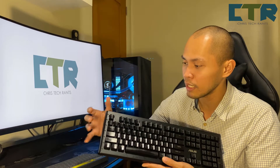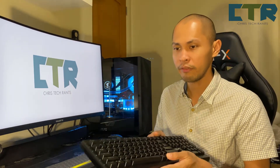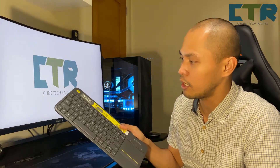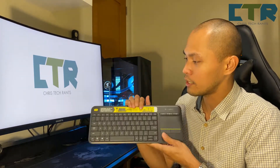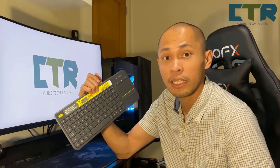Meron pang mas malaki ditong keyboard — may mga extra buttons for media, for shortcuts, ganyan. And there's a smaller keyboard — I believe this one here is a 60% keyboard. Naging malaki lang siya dahil sa included trackpad. But otherwise maliit siya — also from Logitech. Binili ko ito para sa TV, effective naman guys.